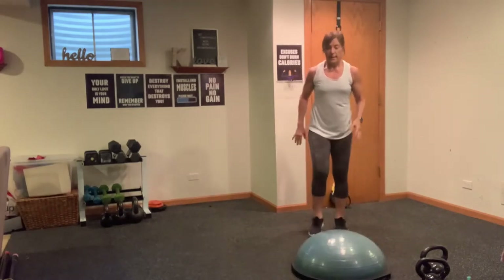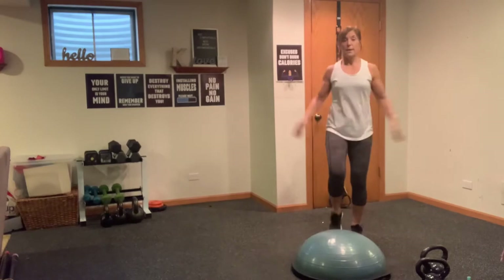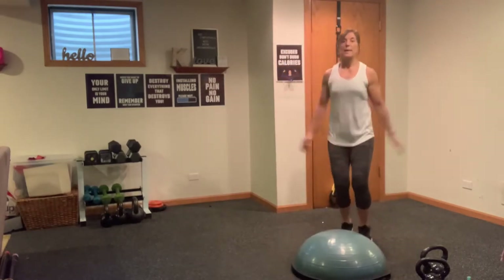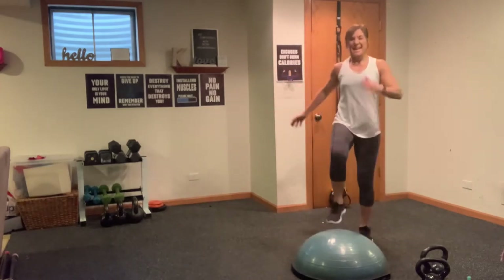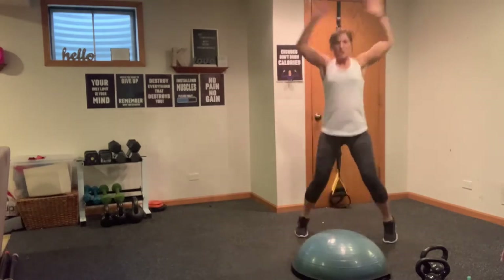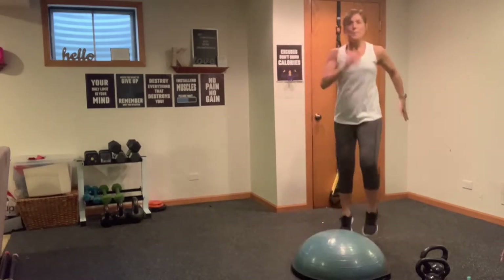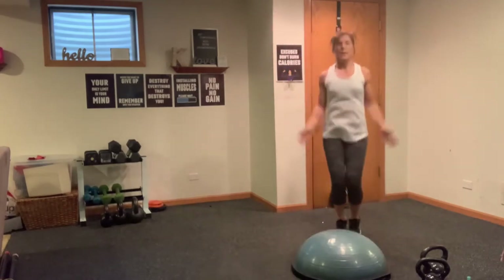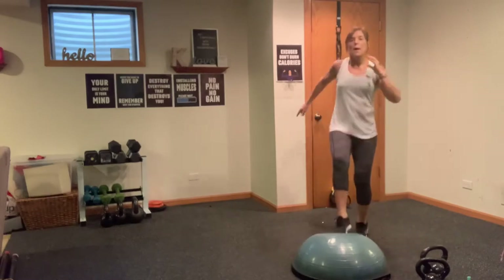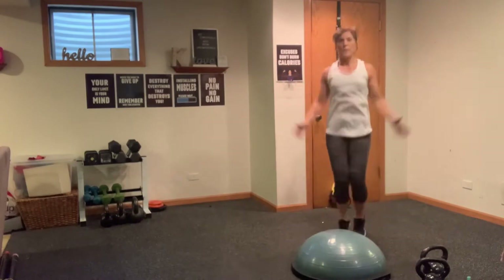Exit off the back end. If you've got the BOSU in front or a step stool, we're going to come into two taps, two jacks. One, two, one, two. Tap, tap, jack, jack, tap, tap, jack, jack. Now you can speed it up here — up, two, up, two. Keep going.